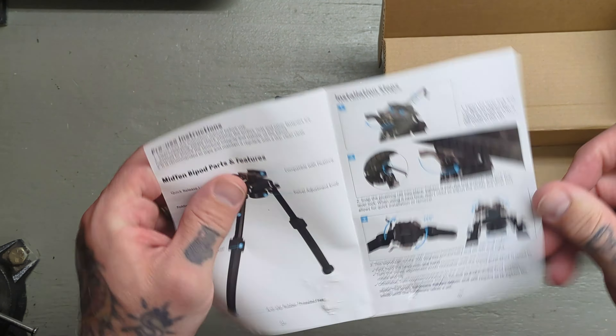You do have 360-degree horizontal rotation. This knob here will loosen that up and allow it to swivel. If you want it in a specific spot and you know you're good there, you just lock that down and tighten it back down.